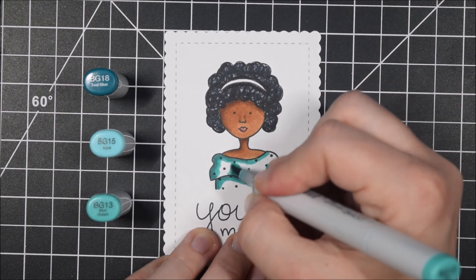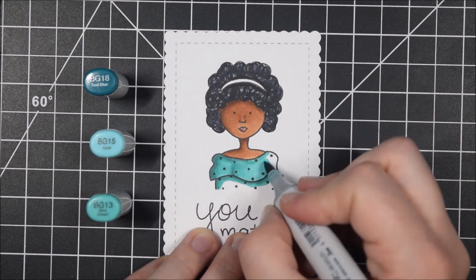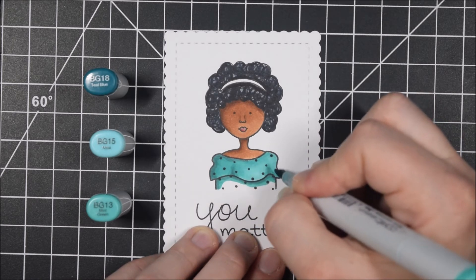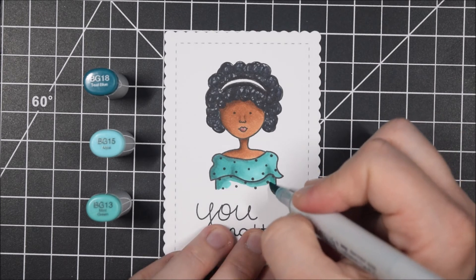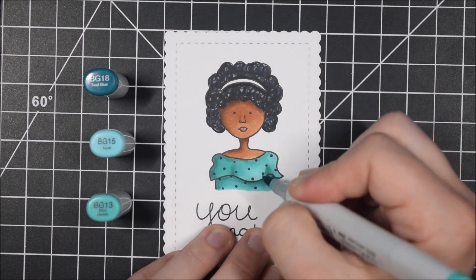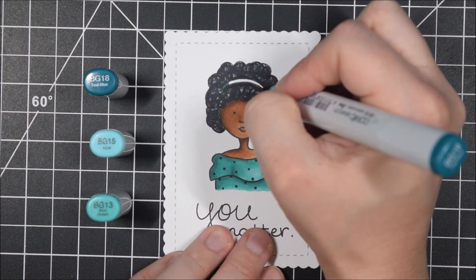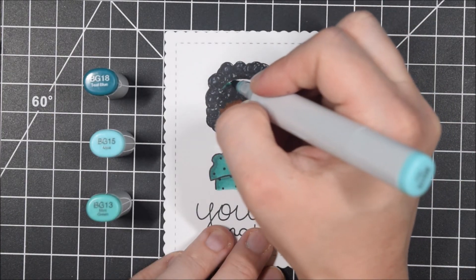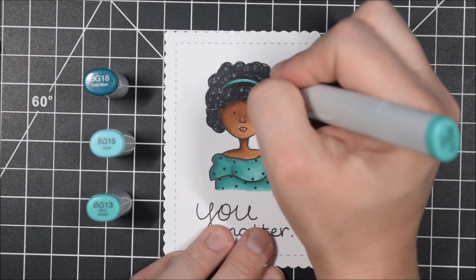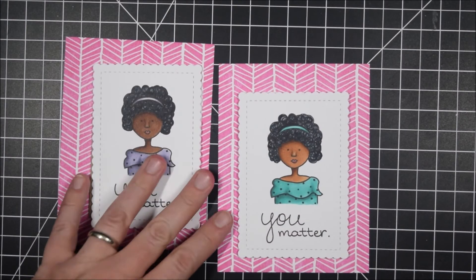To color the shirts there are two little ruffles I want to emphasize, so I put a tiny bit of my darkest marker on those little peaks where the shirt frill comes up — it makes it look a little dimensional with a wave to the top of her shirt. Then I put shadows on the left side to match her face, and blend it out. I'm using BG18, BG15, and BG13, keeping it simple. There's also a drop shadow along where the frilly top of the blouse meets the bottom. Remember, for higher contrast be very sparing with how much of your darkest color you add.